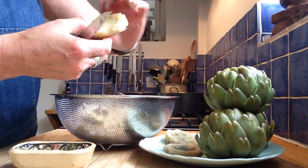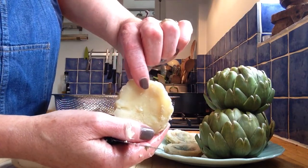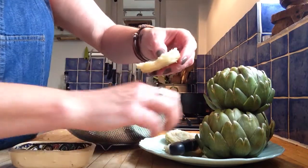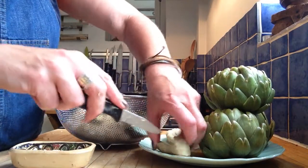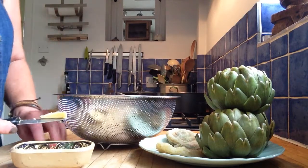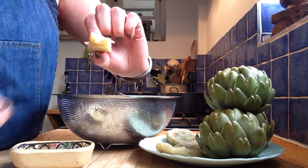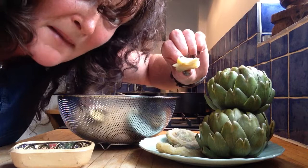And there you have it — that, my friends, is an artichoke heart. And it's beautiful. The best way to eat it is to cut it in half — quarters, because I'm not going to be too greedy. Get a little bit of butter from my butter dish, put it on there — and that, my friends, is all mine.